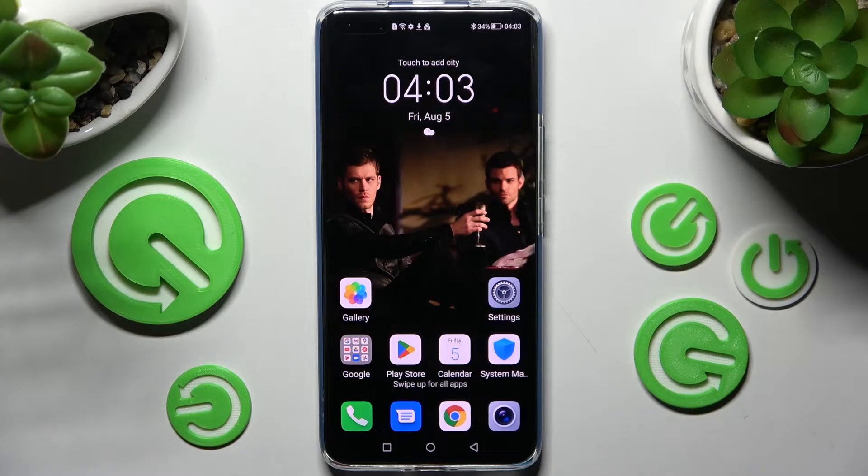Hi! In front of me is Honor Magic 4 and today I would like to show you how you can turn on or off easy mode on this Honor smartphone.